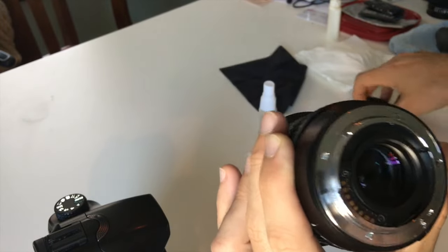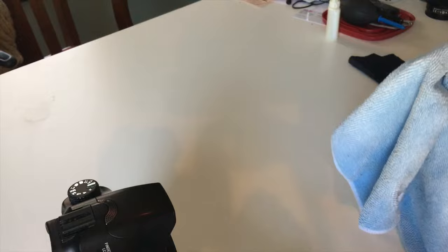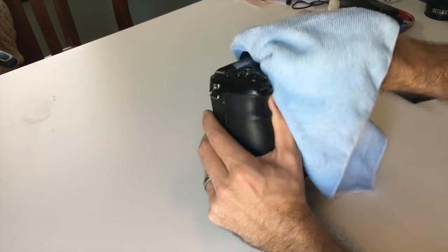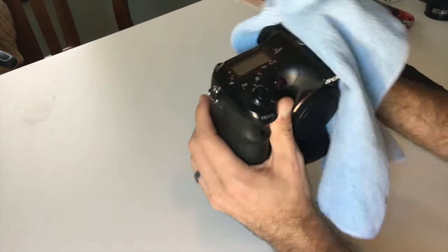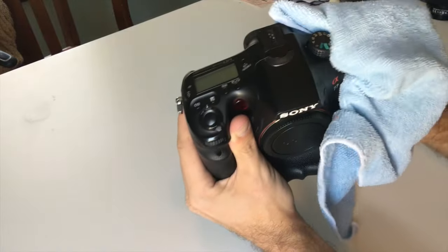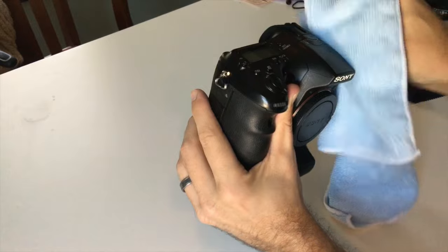We're good — cap's on. I had all my tools sitting on this big microfiber towel, and I'm going to use it now just to wipe the outside of my camera to get as much dirt and little particles off as I possibly can. Make sure you get in between dials and connection points.